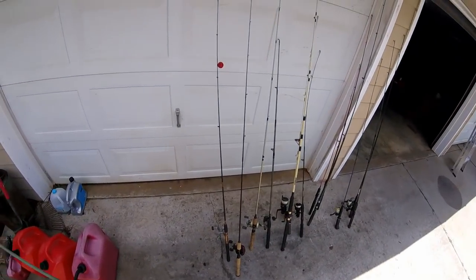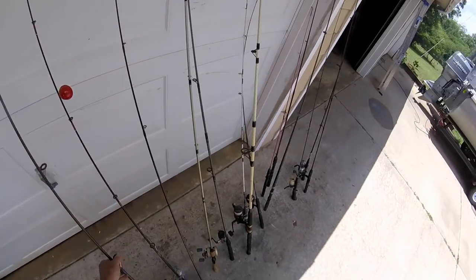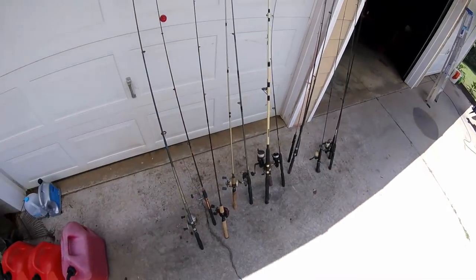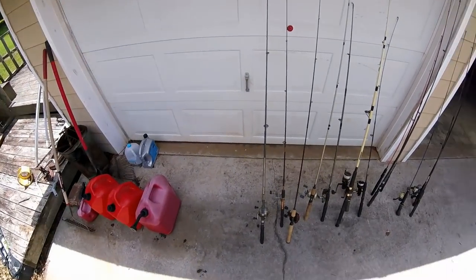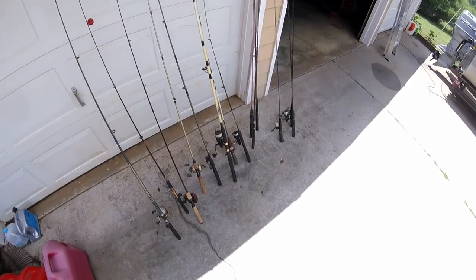I could spend a month cleaning all these reels. Anyway, you reckon Walter could catch a fish with one of them? We're going to find out before long. Thanks for listening to my vlog today.